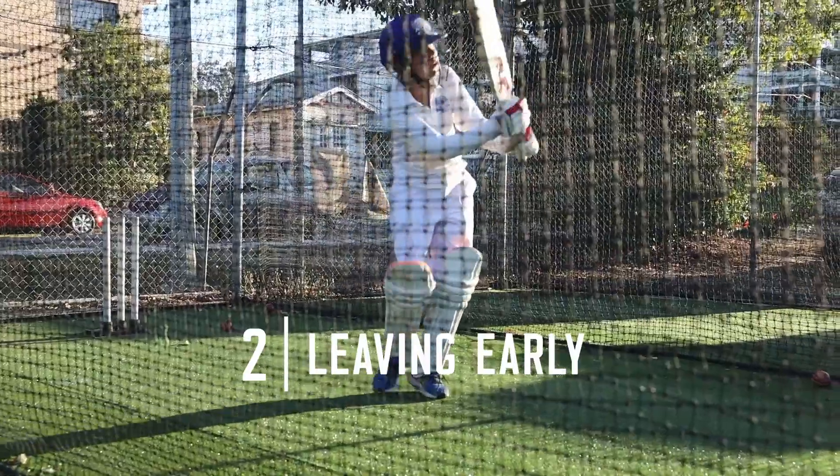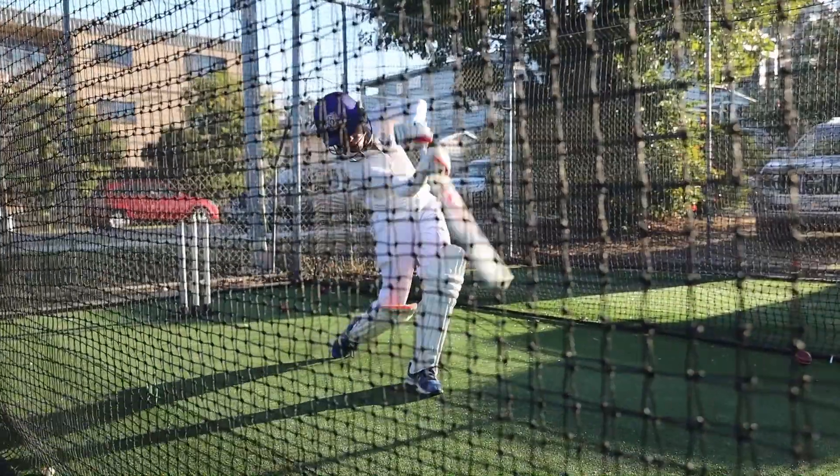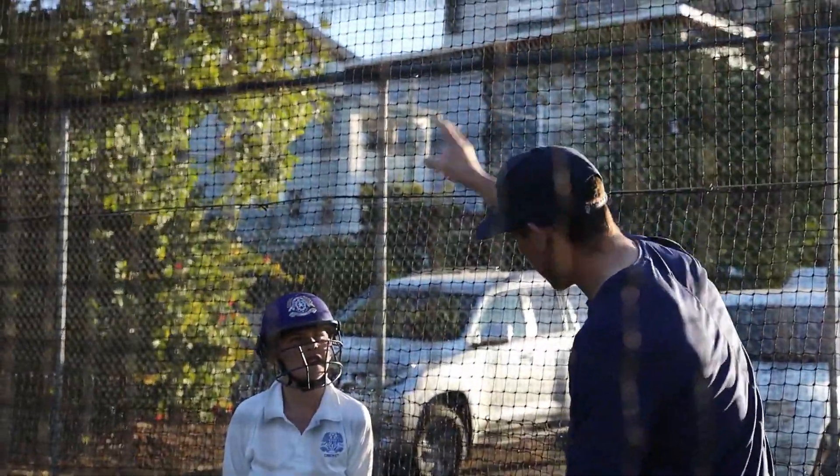Tip two: leaving the ball. Leaving the ball early is an important skill for an opener. I like to think that if it's not hitting the stumps, I don't have to play the ball.